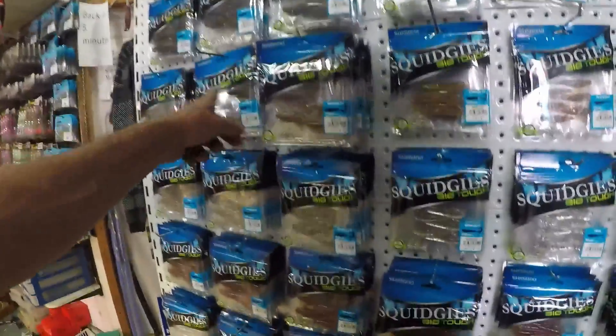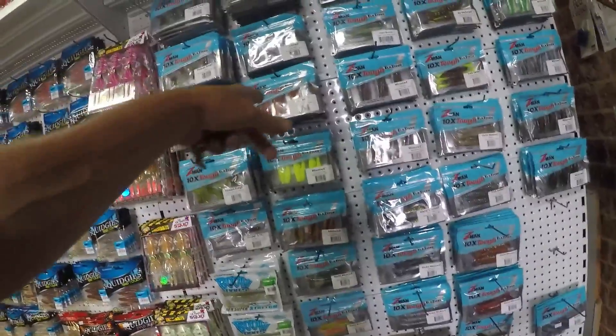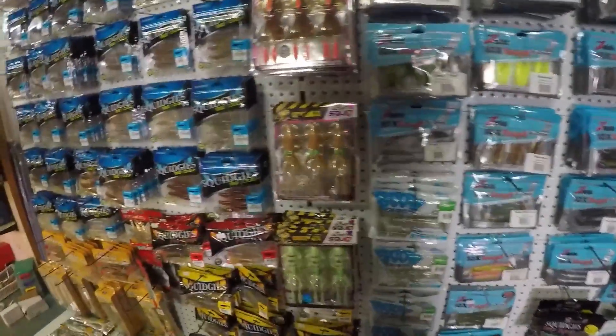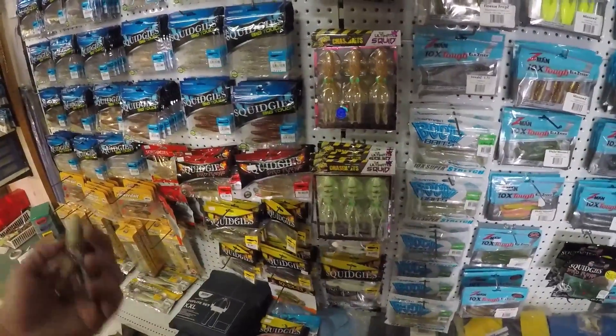So you wait till they kick off. We've got Z-Man frogs, we've got the craws over there, we've got all the minnows - 4-inch, 3-inch. Boom baits, stick baits, and the rest of the squidgies and all the gulps are down the back.